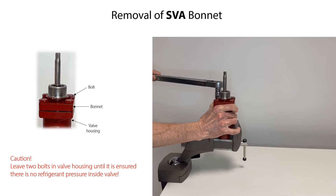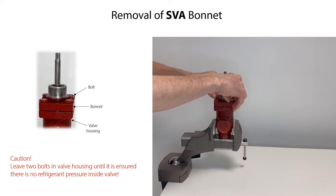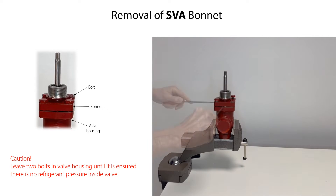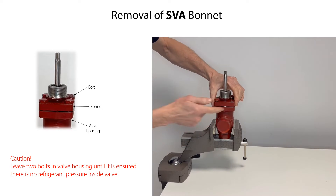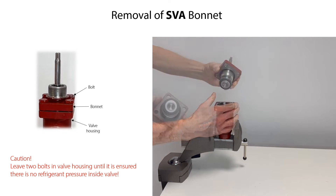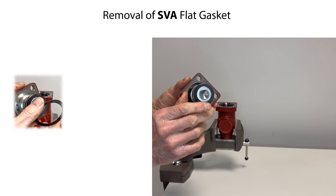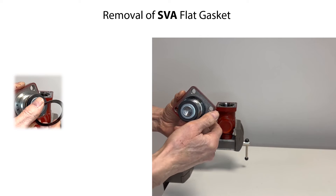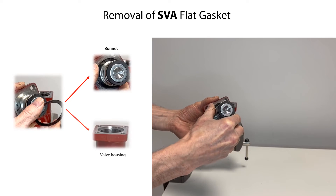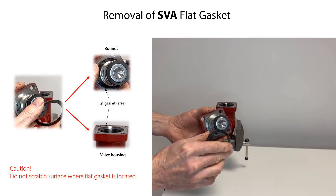Remove two bolts, leaving two bolts partly fixed to the valve housing as a safety measure should there accidentally still be refrigerant pressure inside the valve. Carefully loosen the bonnet slightly from the valve housing, ensuring that there is no refrigerant pressure inside the valve. Then remove the remaining two bolts and carefully lift and remove the bonnet from the valve housing. If the flat gasket for the bonnet is damaged, carefully remove it, being careful not to scratch the surfaces of the bonnet or valve housing.